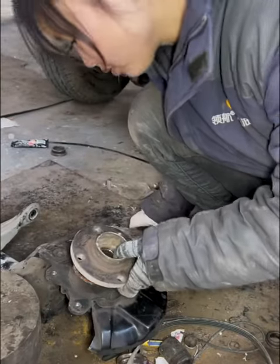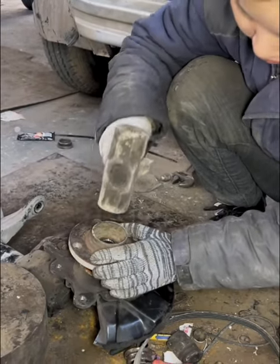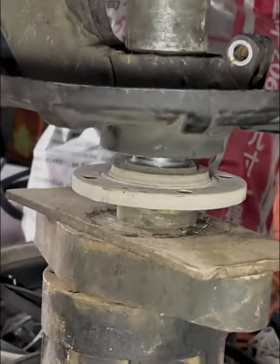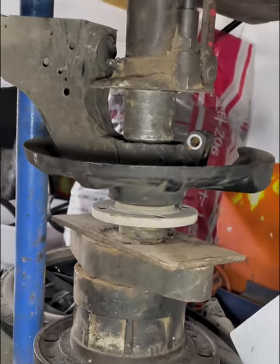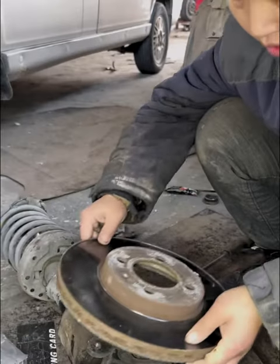Start installing the hub head, then use a jack to press in the hub head. Finally, install the brake disc.